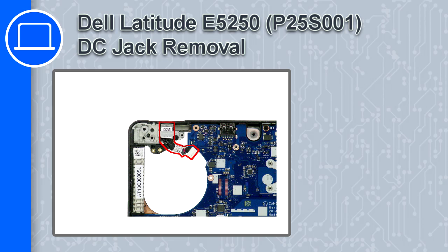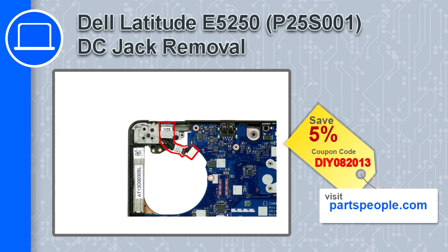What's up, this is Ricardo and in this video I'll show you how to remove the DC jack from a Dell Latitude E5250. If you're looking for parts for this laptop, go to our website and use this coupon for a 5% off discount.